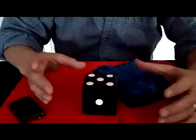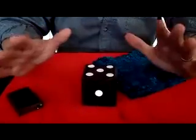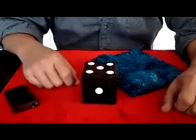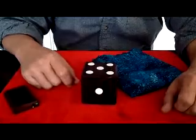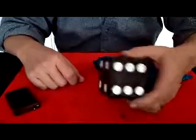They put whatever number they want on top, seal it where there's no way you can tell, and you will instantly be able to tell. It's a great little mental miracle. Absolutely foolproof. They can examine the dice — there's nothing wrong with this beautiful dice.